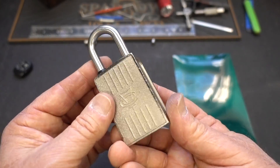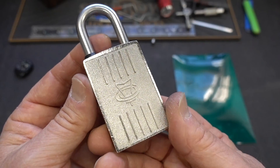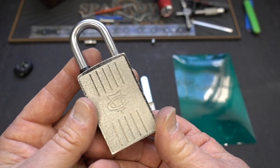I got to tell you, I was really surprised about the amount of interest these little magnetic locks generated. I did a video on this about a week ago, and I'm also surprised about the misconceptions about how to hack them.